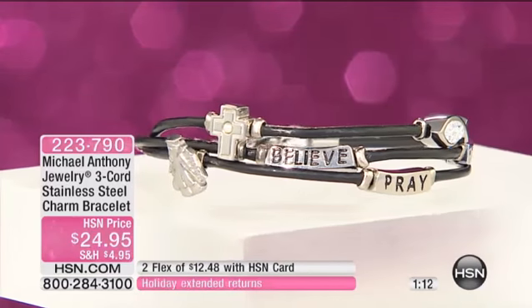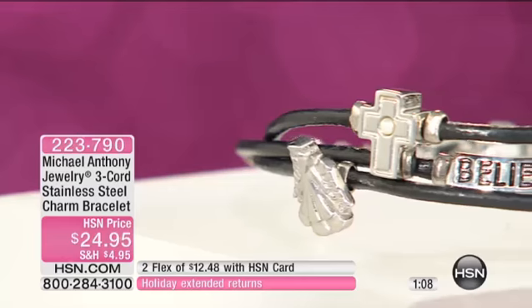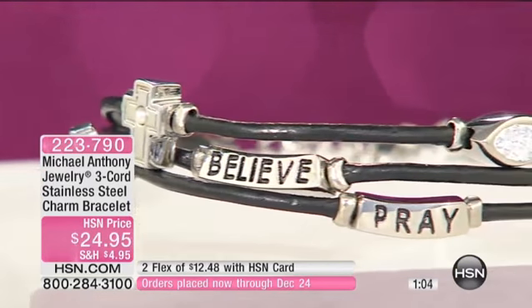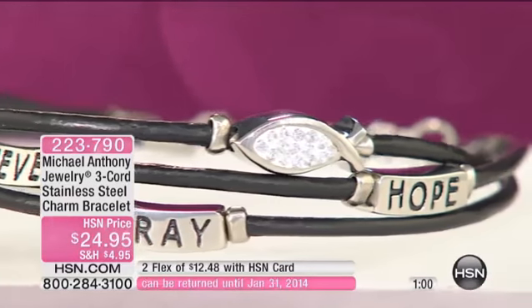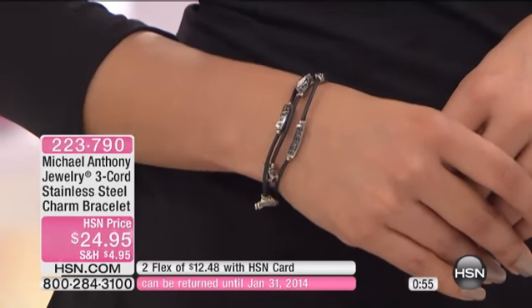When you have bracelets that you like to change out and then you have your favorite ones, this is that one that you can put on and wear all the time. And it's a cool one to put on because you're not really stacking or layering or messing with putting three bracelets on. You have one on, but it looks like you have three on — so it makes that stacked look easy.